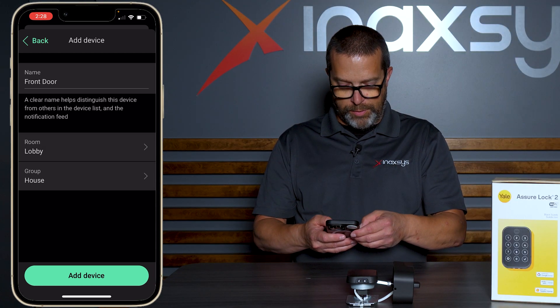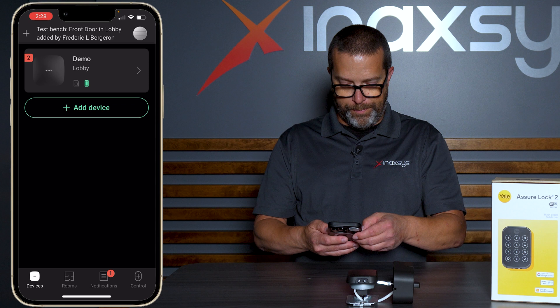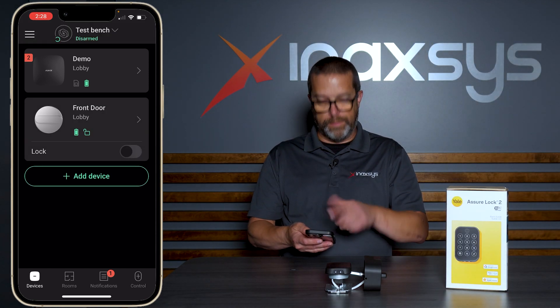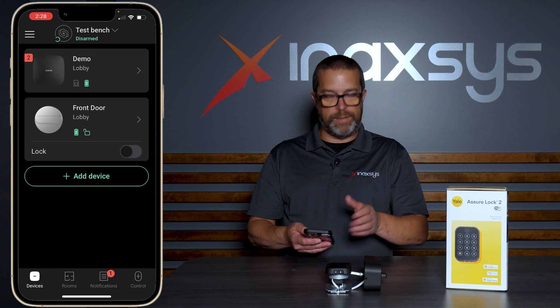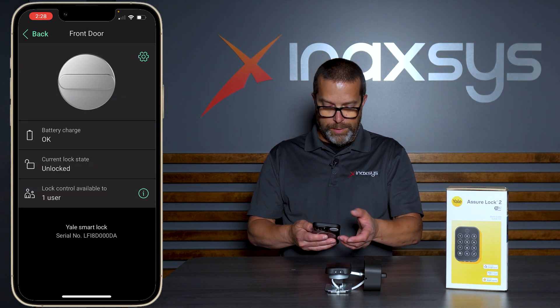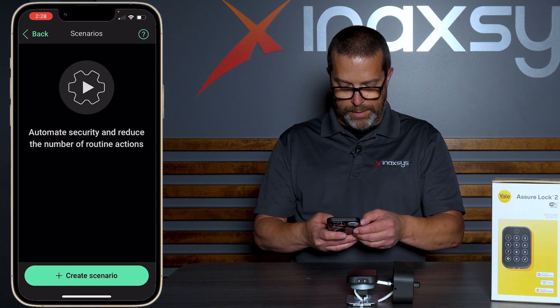The name is going to be front door, it's assigned to the lobby room, and the group is house. Now we have the lock assigned in the hub. We can start testing it, but let's first create a scenario. Under front door, I go to the scenarios page, then add, and create a new scenario.